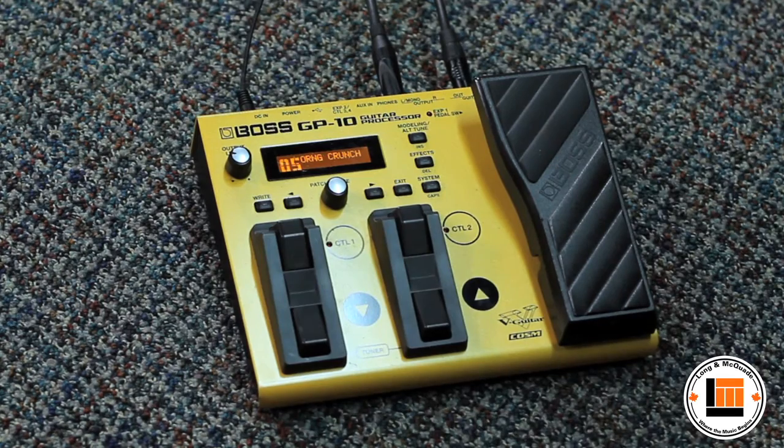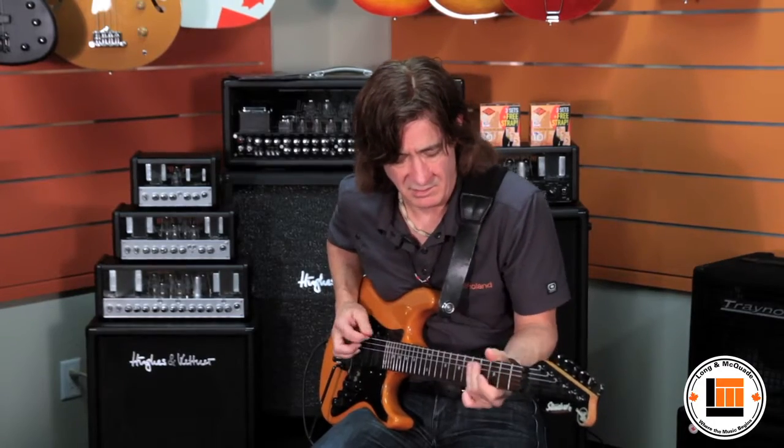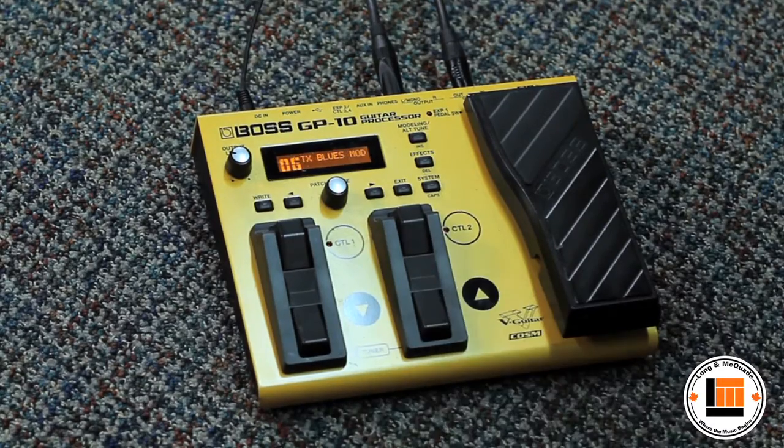You've got that nice Orange amplifier built in here, which gives you that sort of trashy, hot Texas sound for blues.